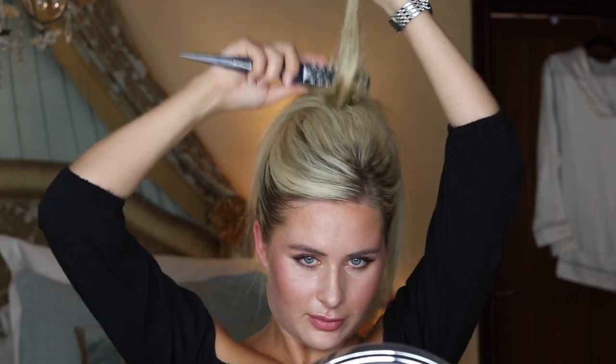So now I'm just going to back comb the ponytail. Hair shark, you get a 10 out of 10 from me. Bye.